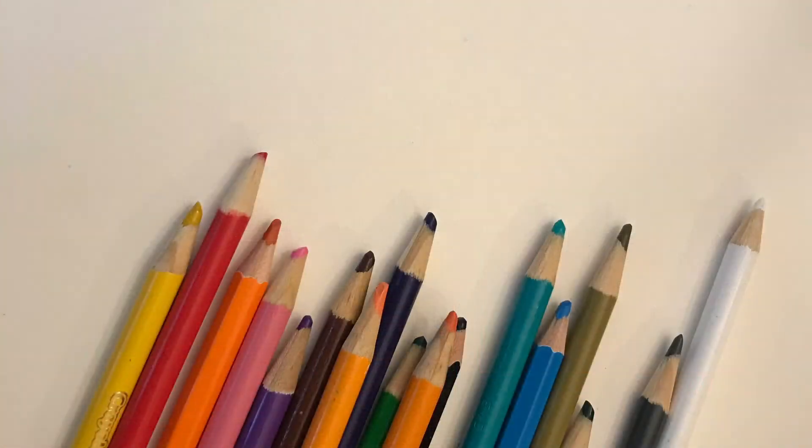For this project you'll need drawing paper, colored pencils, and a pencil with an eraser.